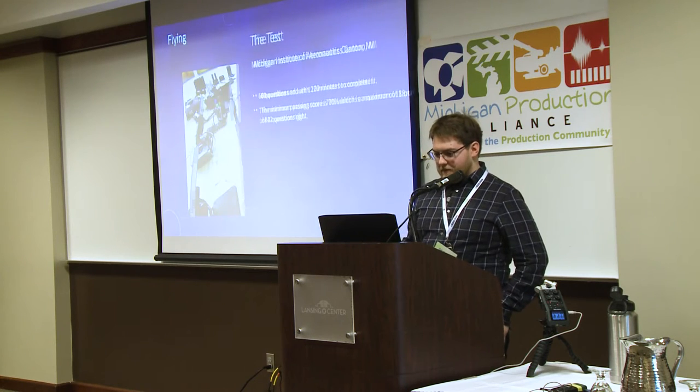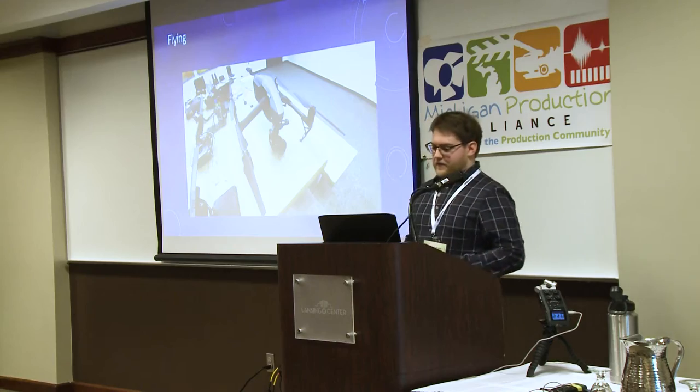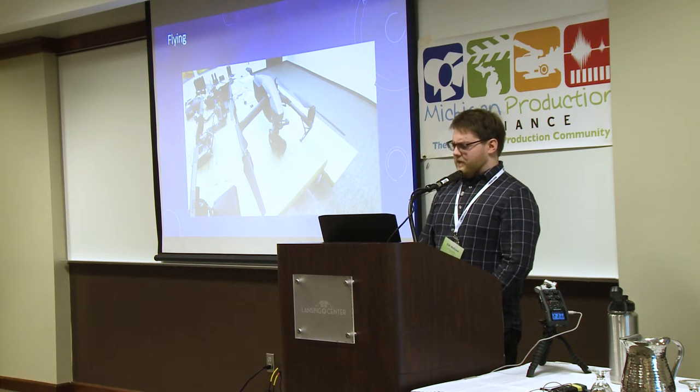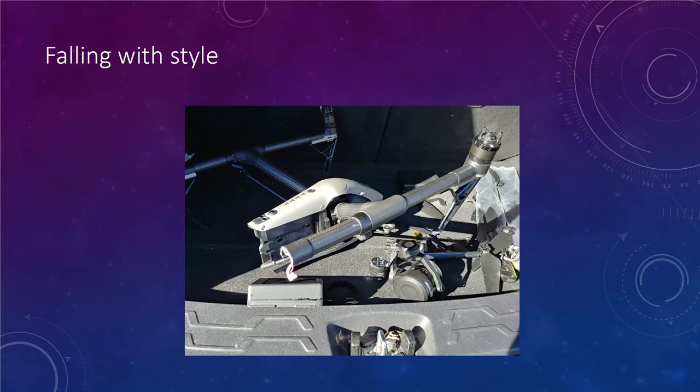My first drone was the one I used at the ad agency — it's an Inspire 2, a pretty big drone about this big, with a 5K camera on it. It did really well — I got up to around 100 miles per hour on the speed test — but honestly, the first time flying didn't go too well. I broke it.